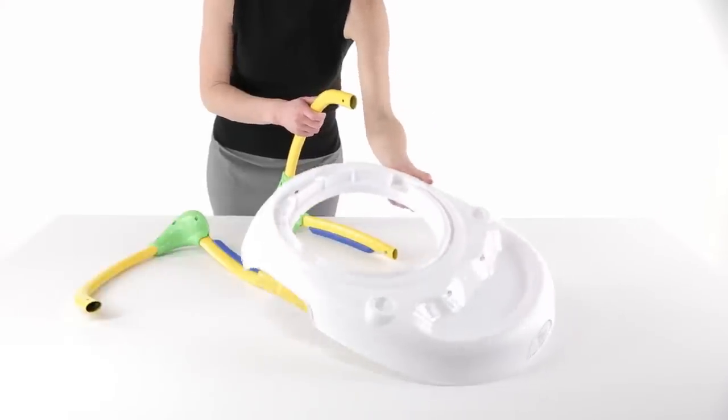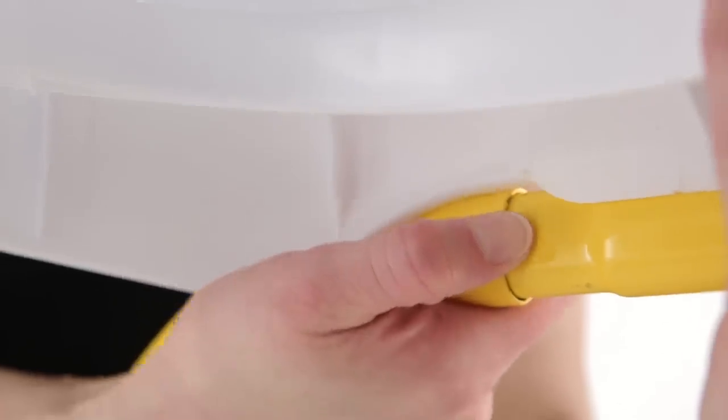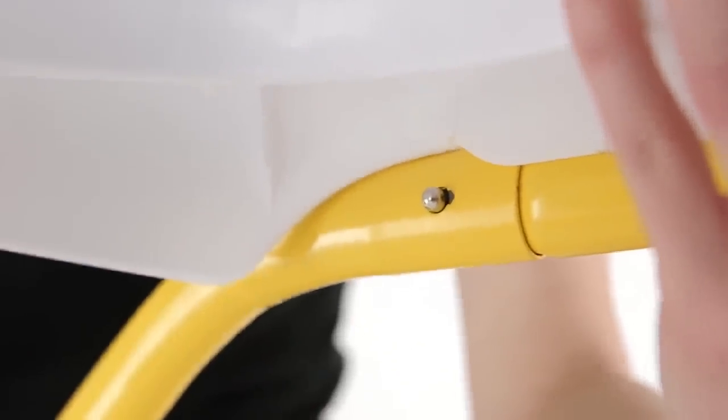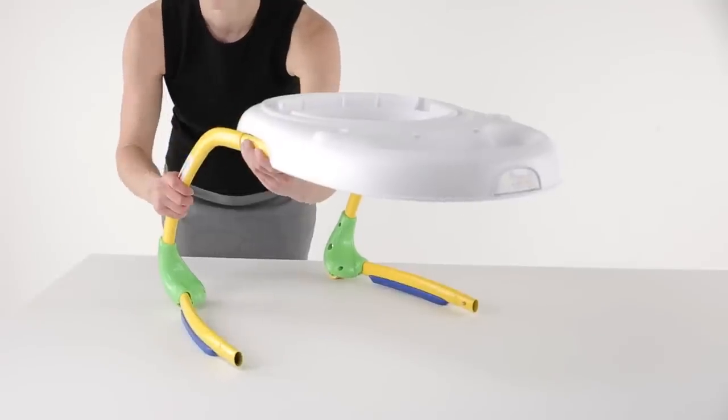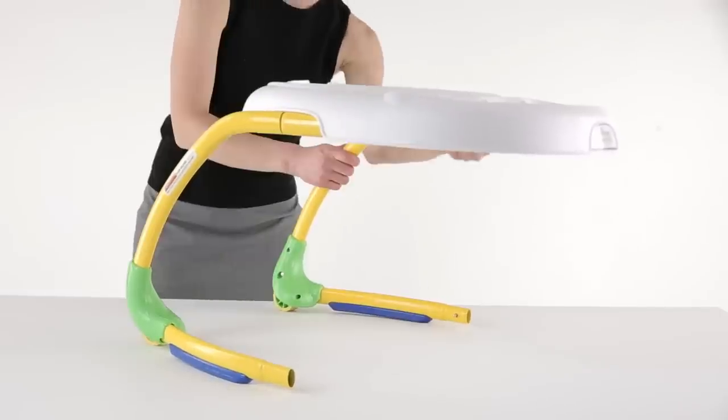Insert the legs into the bottom of the tabletop on each side by pressing down on the silver locking pin. Then, be sure that the pin engages completely. Pull to check that the connection is secure.